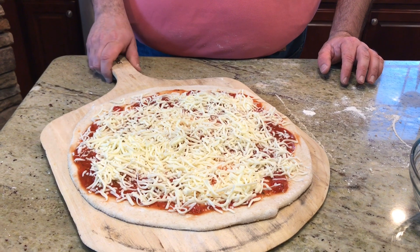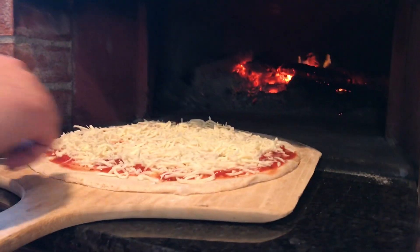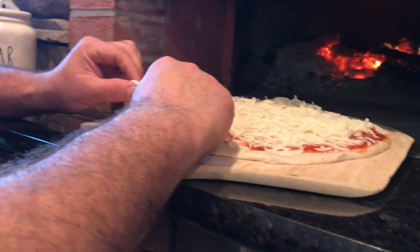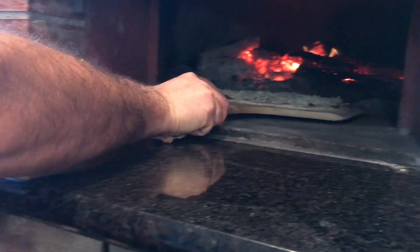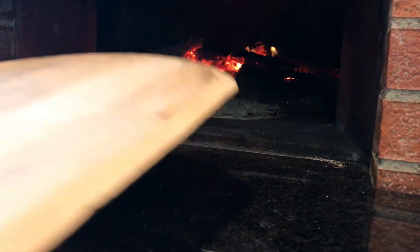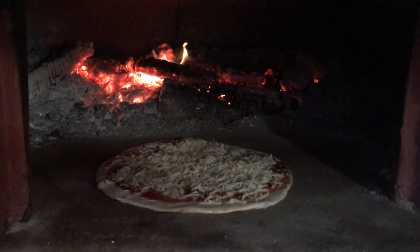The pizza is ready to go in. The floor of the oven is ready. What I like to do is blow a little bit of air underneath so it moves quick, and I'm just going to put it right in. I'm going to start my timer.